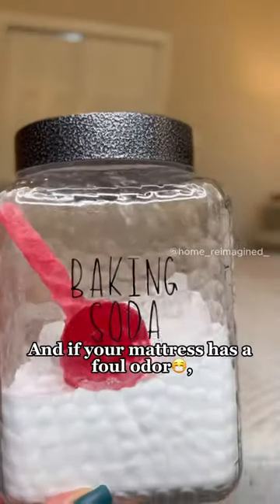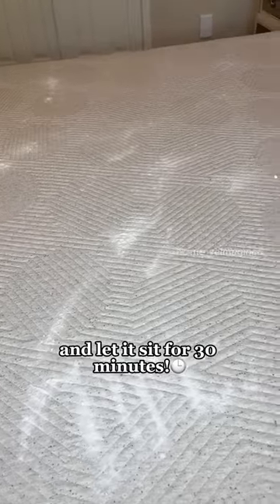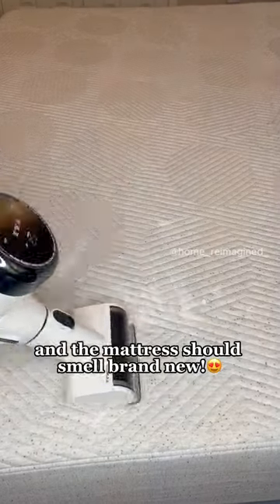And if your mattress has a foul odor, sprinkle some baking soda evenly onto the mattress and let it sit for 30 minutes. Then vacuum it up and the mattress should smell brand new.